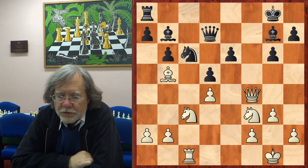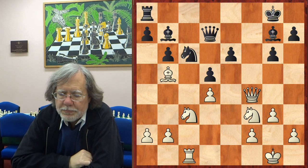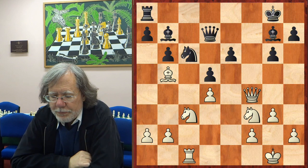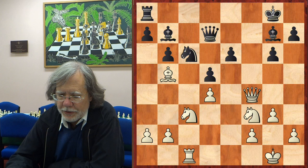So white's idea is simply to take on c6, dump a knight on e5, and no matter which way black plays it, he's going to finish with a bad bishop against a good knight. And to avoid that, Horth came up with a quite remarkable combination.